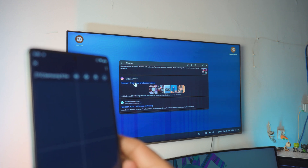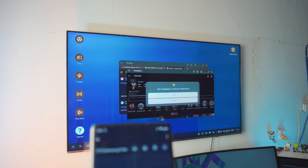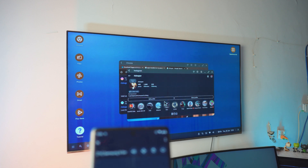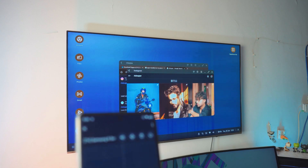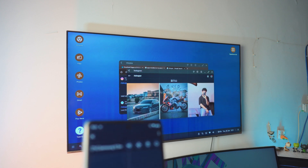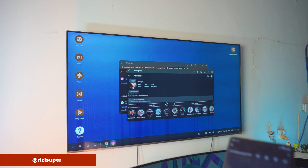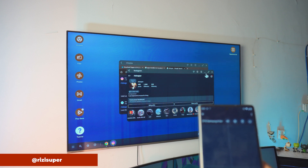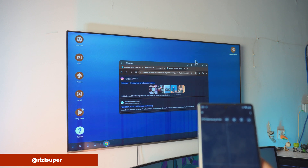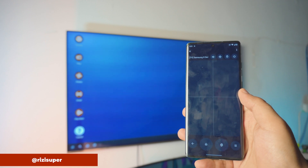You can also see Instagram is available — you can install these apps. I do not believe how well this works. If you want to follow my Instagram, the link is in the description box below. I love this — it's absolutely awesome. To go back to the home screen, just click on the Home option, and you can see we're back at the main Smart Connection home.